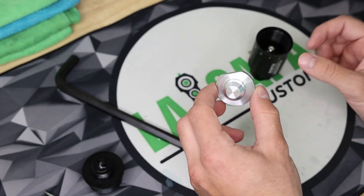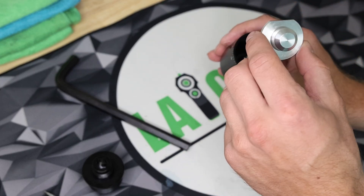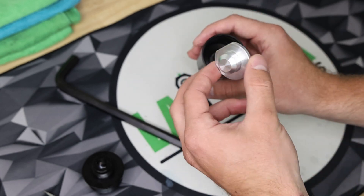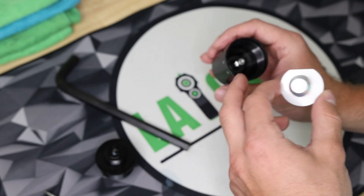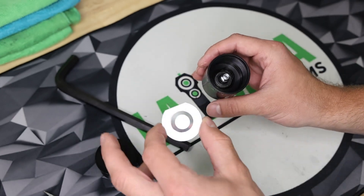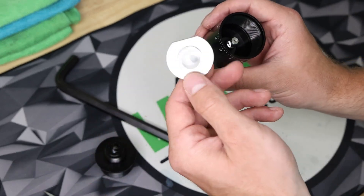Also on the inside, we have a secondary baffle to allow the gas to expand on the inside, and then enter into the second adjustable baffle area before the gas actually comes out of the unit. So it's allowing the gas to expand and then allowing it to come out of the unit only in a certain direction.